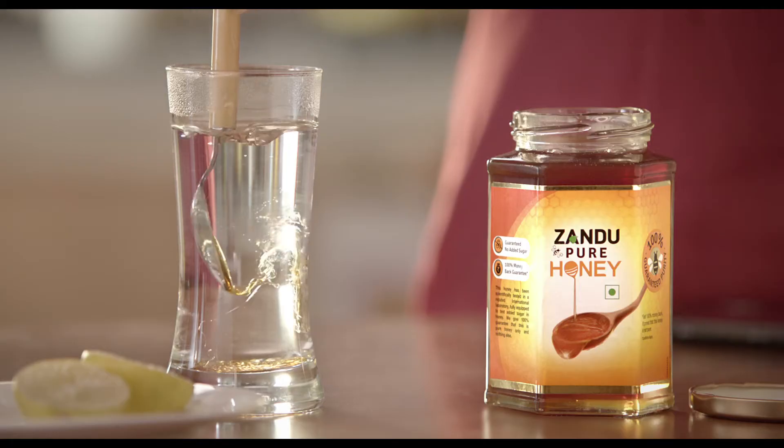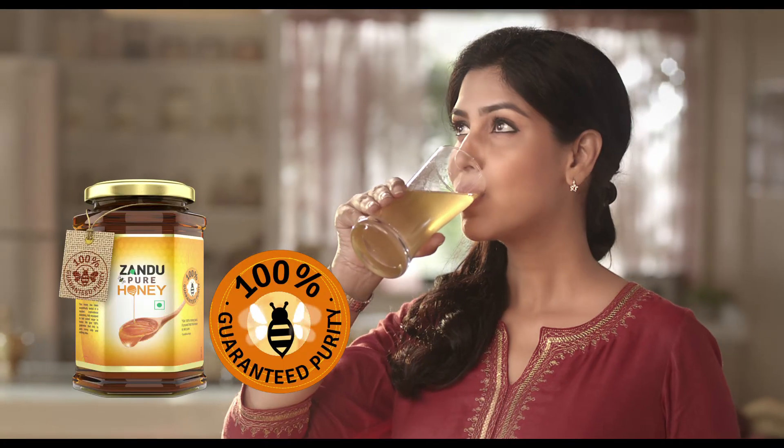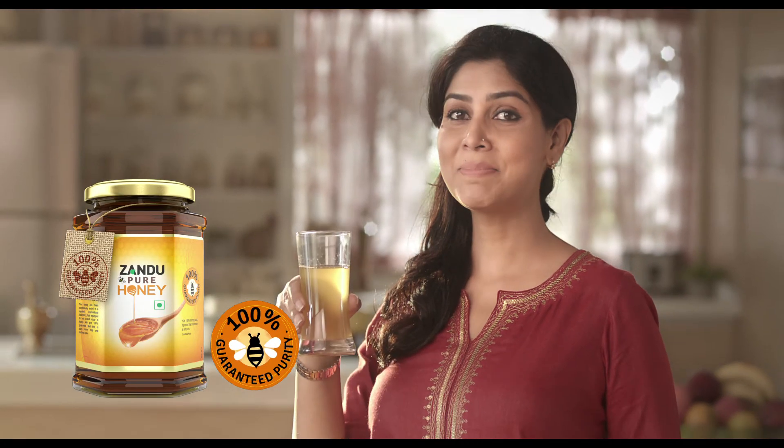Why do I use your honey? It's easy. That's why. Can you give your honey a purity test like this? Zandu Pure Honey. Purity's proof.